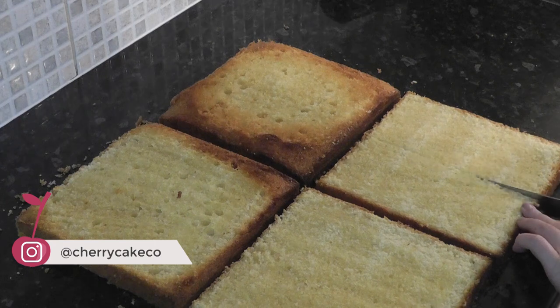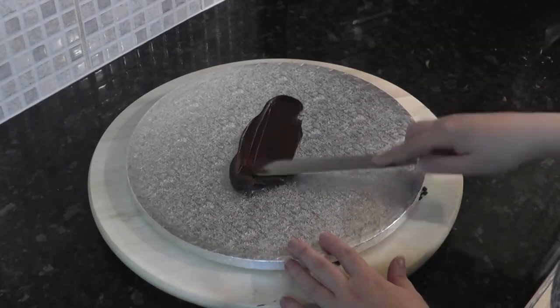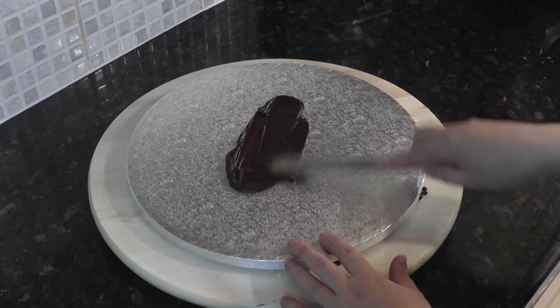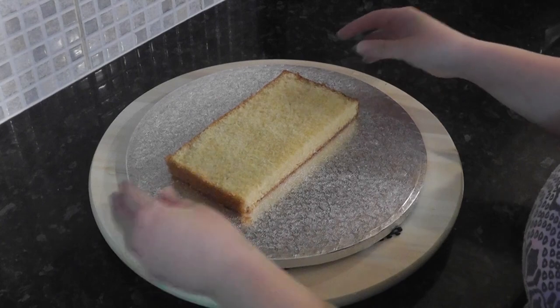Cut three of the layers in half down the centre. I've got a 12 inch board that I'm popping some ganache onto to secure the bottom layer. Next add your filling and stack up the layers of cake.